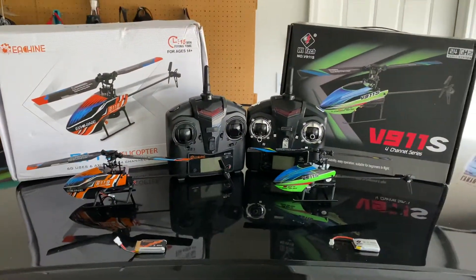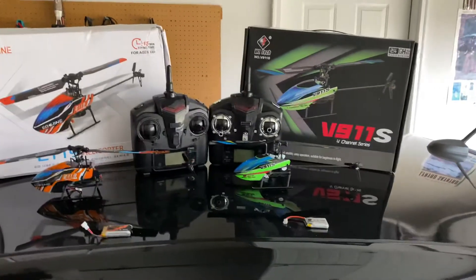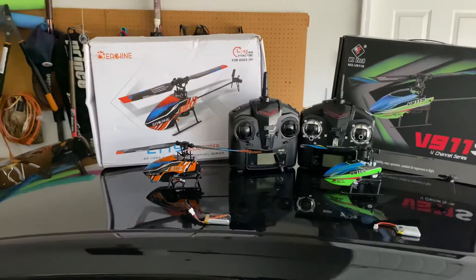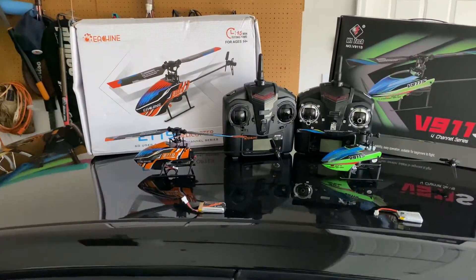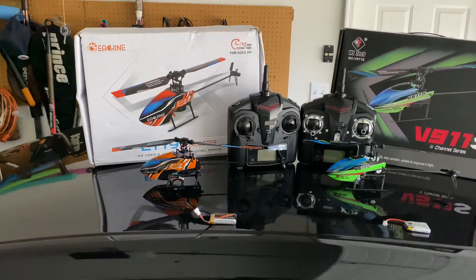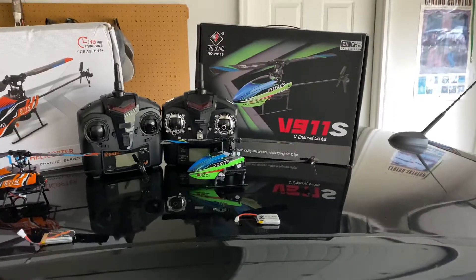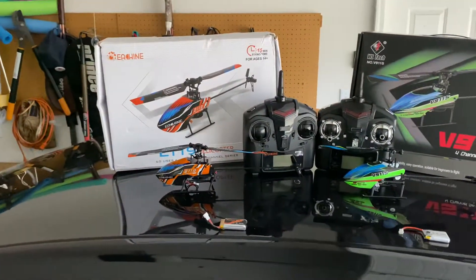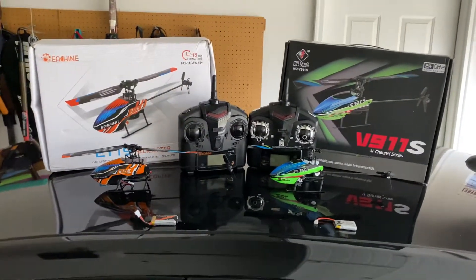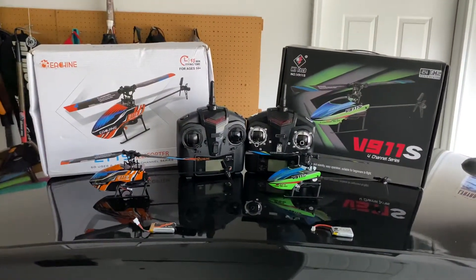If you're looking to decide which one is best for you — they're both so similar it's hard to say one is better than the other. Right now the E119 has a slight edge: better price, bigger battery for longer flight time, and the dual-rate button actually works. But if you already own either one, you won't really miss out. Hopefully this video gives you some useful information. Thanks for watching.